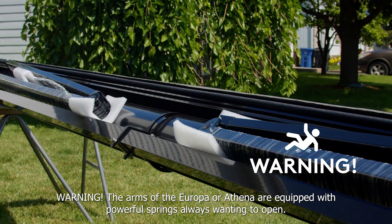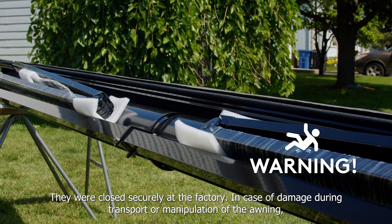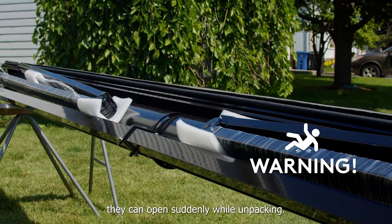Warning: the arms of the Europa or Athena are equipped with powerful springs always wanting to open. They were closed securely at the factory. In case of damage during transport or manipulation of the awning, they can open suddenly while unpacking.